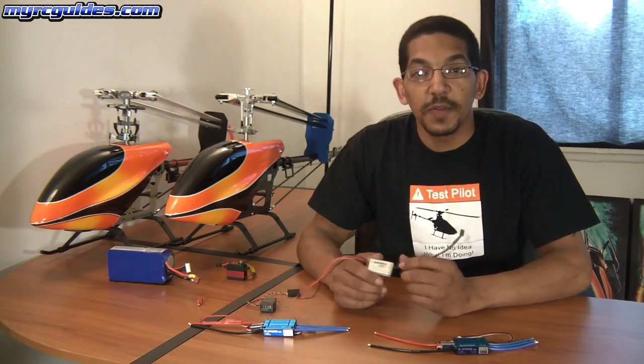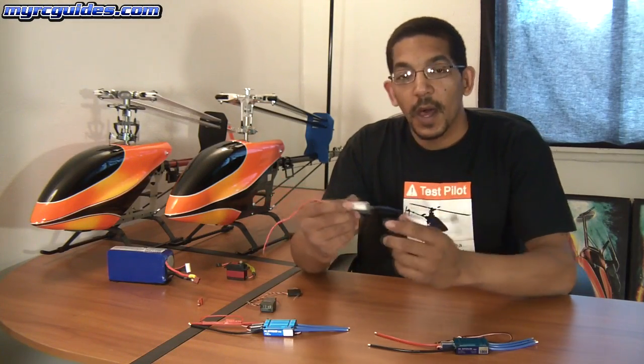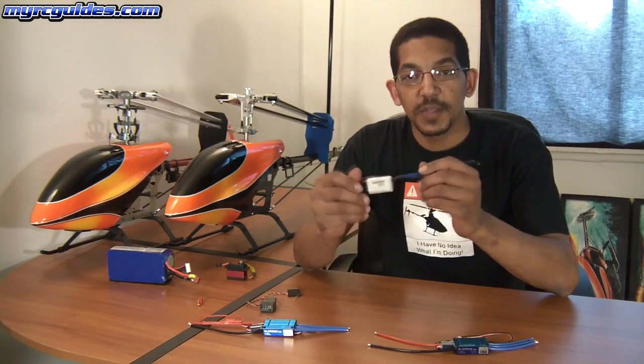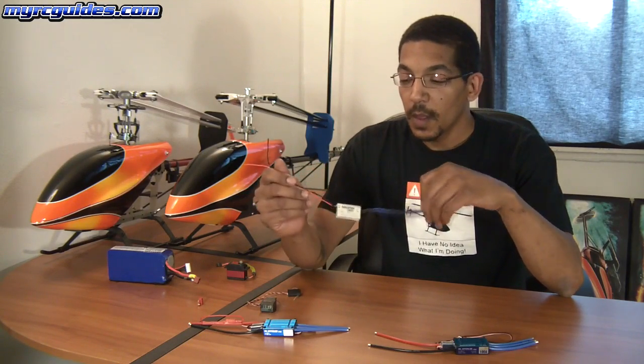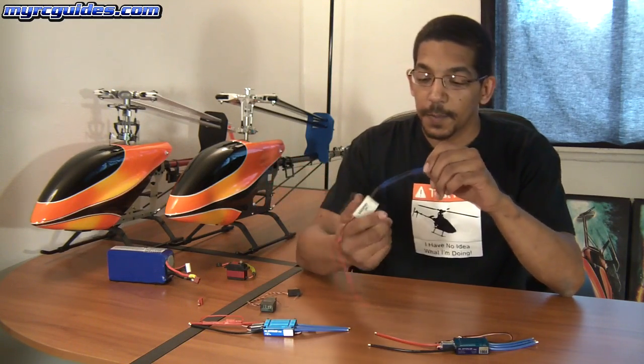Hey guys, Mark here. Today I've got a quick little video about BECs. I still see a lot of people asking questions about what they are, so I just wanted to make this little video to help you understand what they are and when you use them.